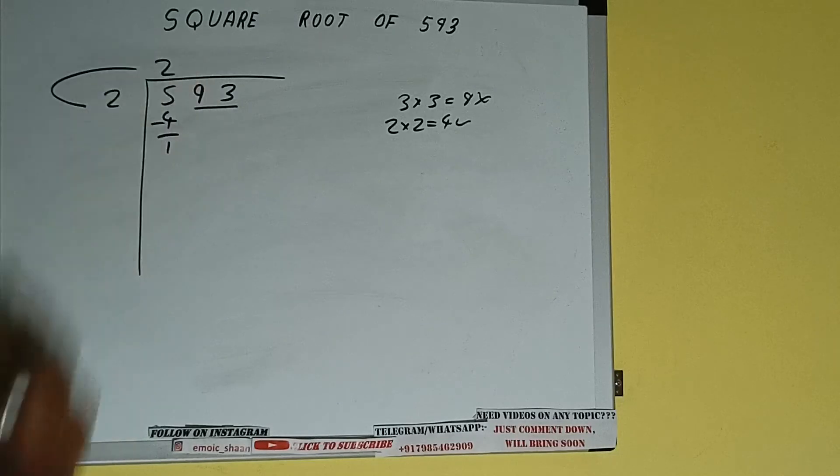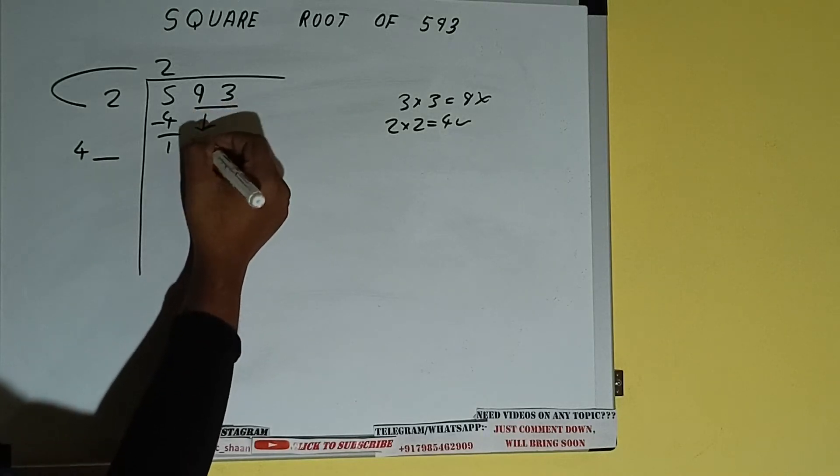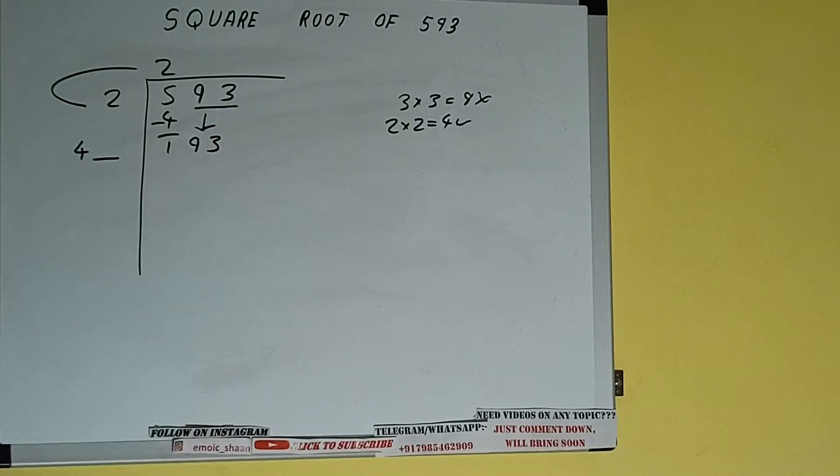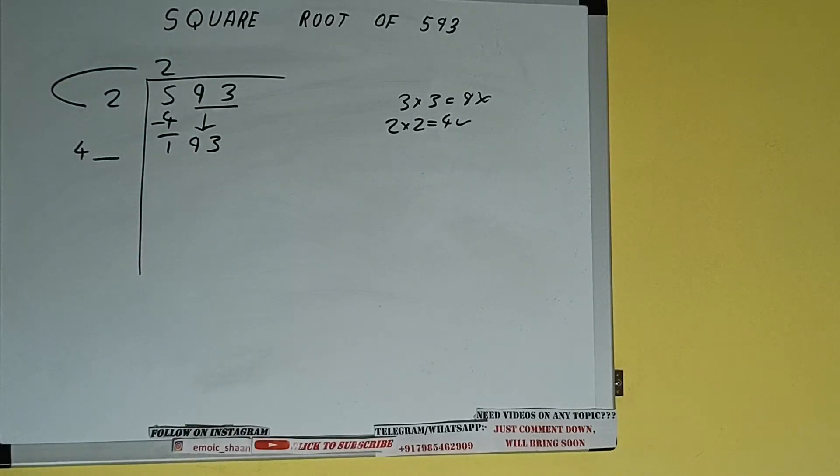So 2 here and 2 here — 4 subtract, 1 will be left. We did 2 into 2, so add both: 2 plus 2 will be 4. Write it here and keep a digit extra. This number we need to make bigger, so bring the next pair down and it will be 193.